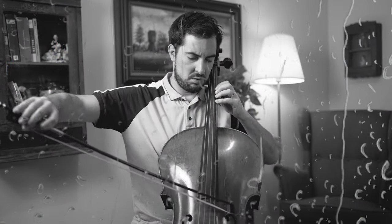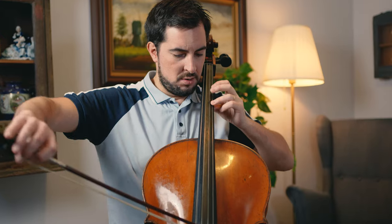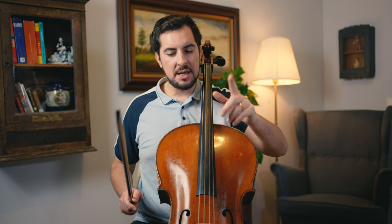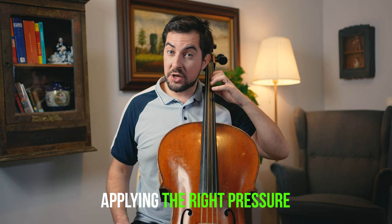How to improve your intonation on the cello? Let's get this problem solved. Today we're diving deep into an essential aspect of cello playing: finger placement and pressure, which is the key to perfect intonation. By the end of this video, you'll have a clear understanding of how to place your fingers correctly on the fingerboard, apply the right pressure, and achieve great intonation. So let's get started.